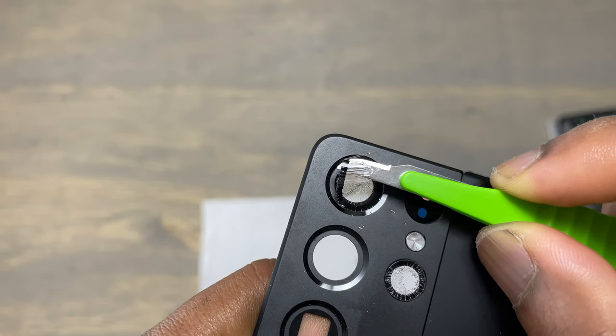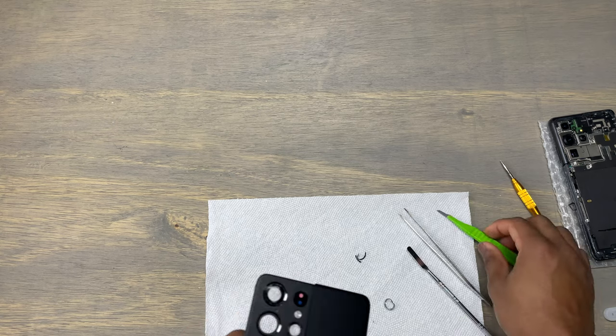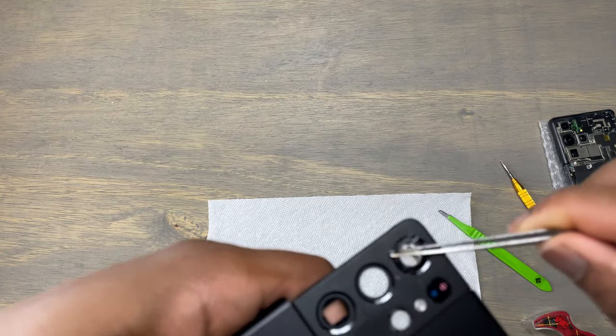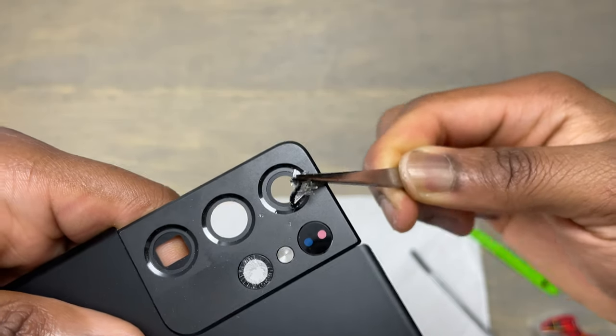I use the blade to go under the glass and lift the whole assembly together. If you like these repair videos, subscribe to our channel, like this video and leave a comment below.